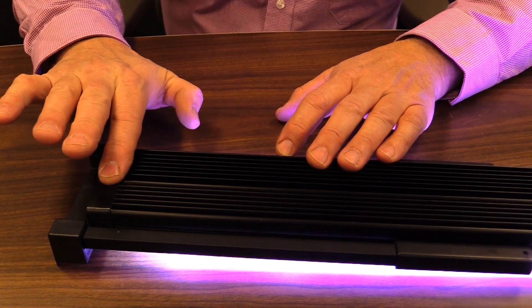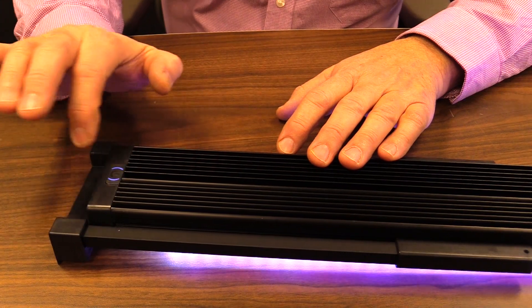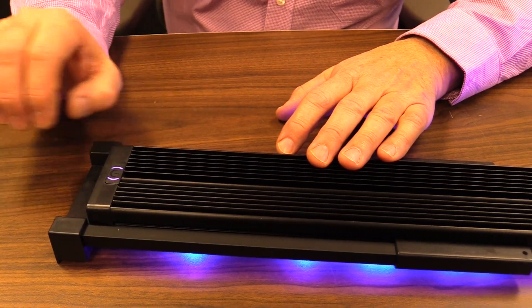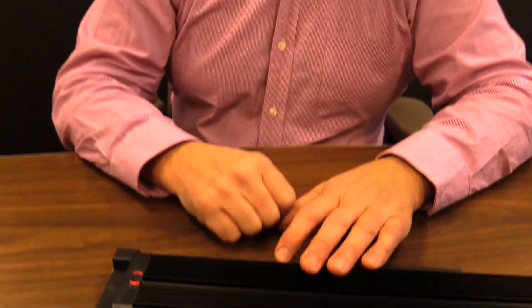Now if I want to dim it, take your finger off, put it definitively back on, just hold it there, and the unit dims right down. To go to the next mode, just touch and release right away — it's blue LEDs only. Touch it again, back to the red position, and the light is off.